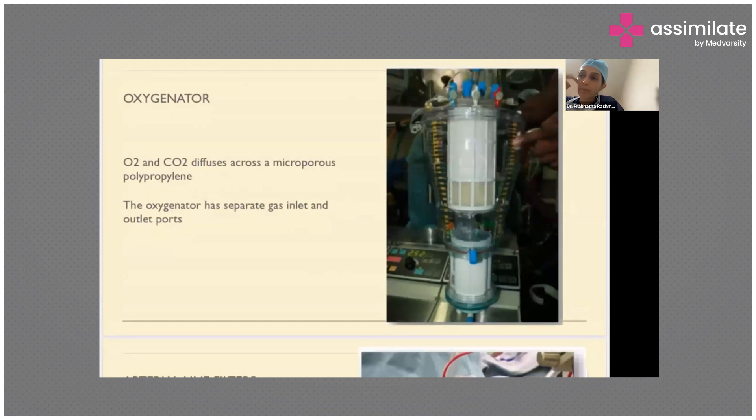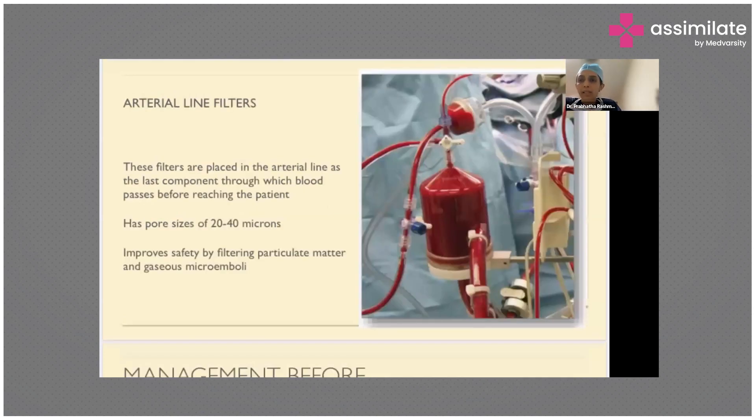The oxygenator gets its gas supply from the oxygen supply connected in the theater via one of the gas inlets. The RTL line filter is the last component blood flows through before returning to the patient. We don't want any debris, clot, or anything to enter the aortic circulation. These filters are about 20 to 40 microns in size, filtering particulate matter and even gaseous microemboli, making it safer for the patient and helping prevent embolic strokes.